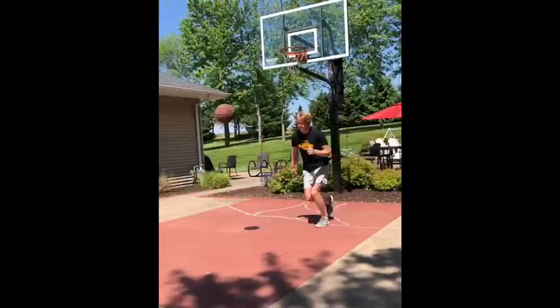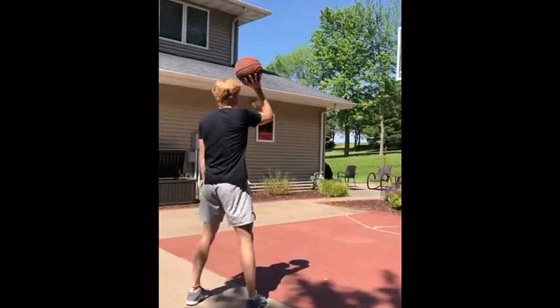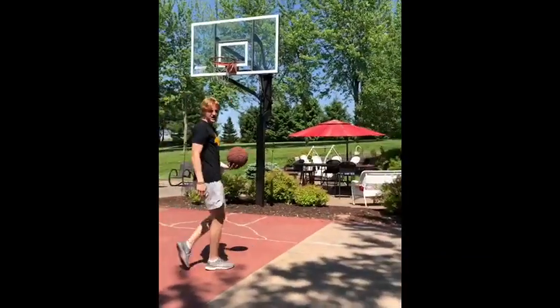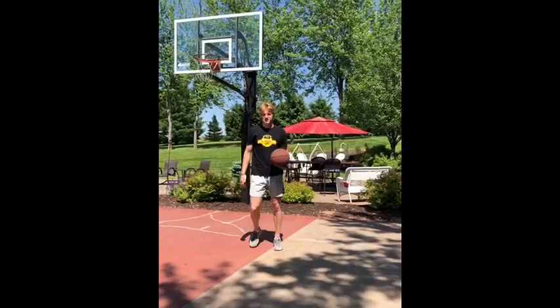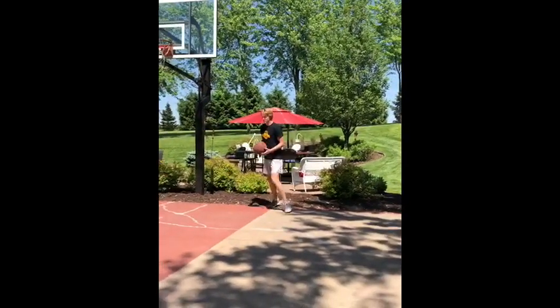The next one you're gonna do is when the defense is sagging off and you have enough room just to reverse pivot and hit the open jump shot. You want to do it kind of quickly because you don't want to give the defense enough time to get a contested close out. Should look like this.